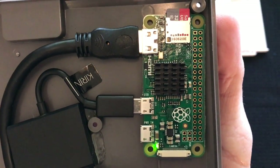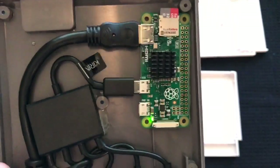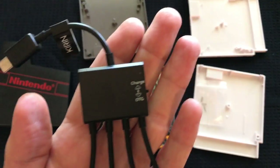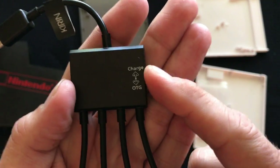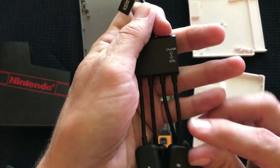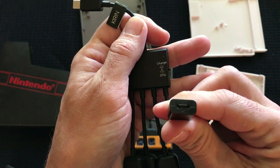Activity — getting power. Now with this micro USB OTG cable, you've got to make sure it's switched into the OTG position. Then plug your power in there.